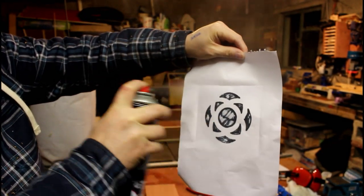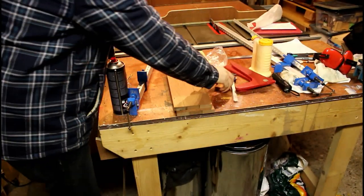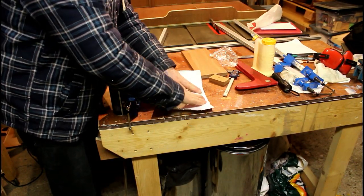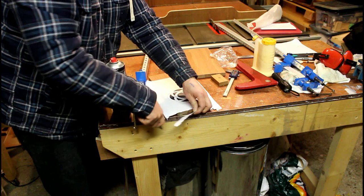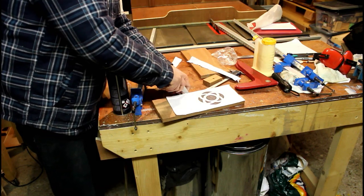With a bit of spray glue I'm going to spray that onto the template and glue it down onto one of the boards now. Then trimming off the excess with my pocket knife — just makes it a little bit easier to work with later.